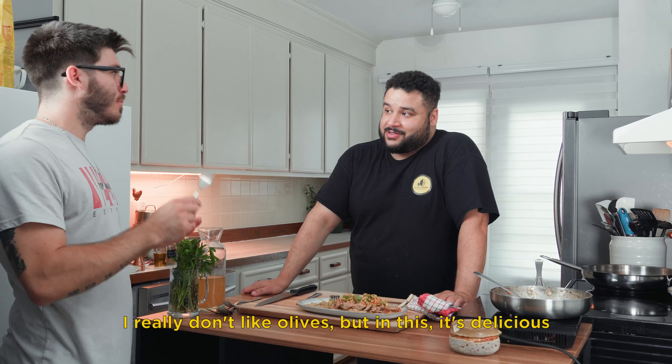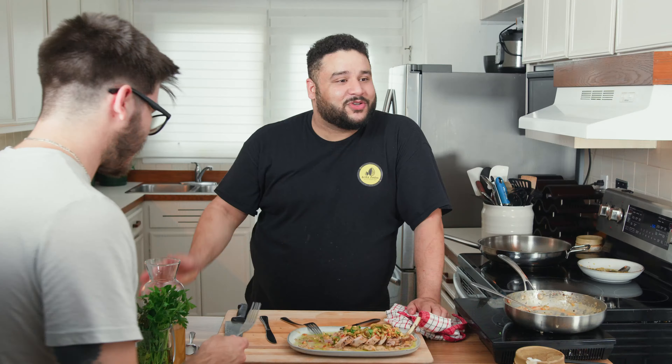Was I successful in making you try and like green olives? This is what I've talked about — this is real home cooking. When you do things properly and do things right, good things happen. It's time to play the lottery, I might win, because I just did with this dish. This is amazing. To have someone who doesn't like two main ingredients of this dish say it's good — that to me is everything. So my question is: are you hungry now?